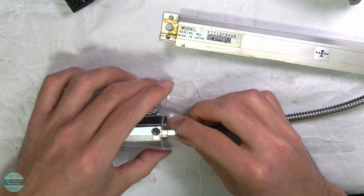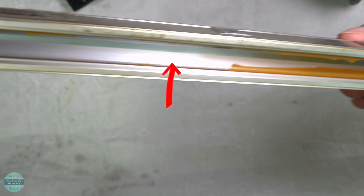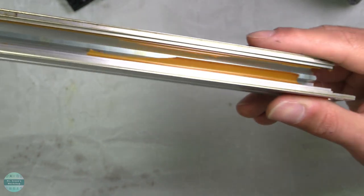These linear scales were discontinued 10 years ago, so there is no manufacturer support. Since the seal rubbers on the linear scales are not in good shape, they need to be replaced.